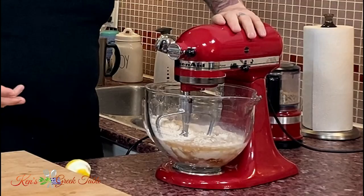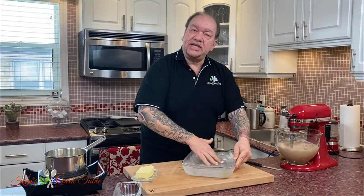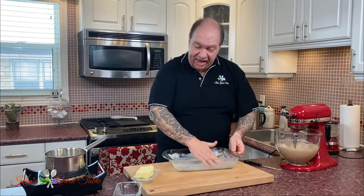Once we've added all of our cake ingredients, you're going to simply mix it up as you would any other box cake. The next part is greasing my pan. I'm using a 9x13 pan — you can use square, you can use round, whatever you have.